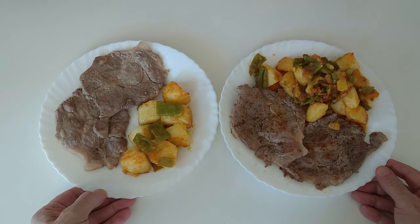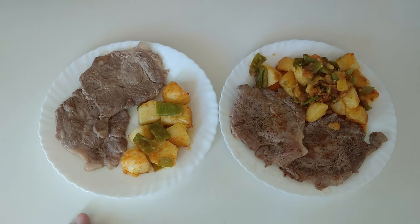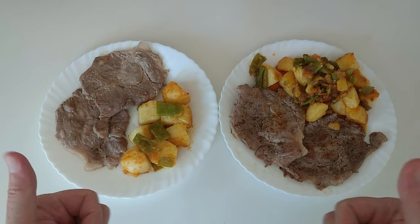I hope you enjoyed today's recipe video. See you soon. Thank you.